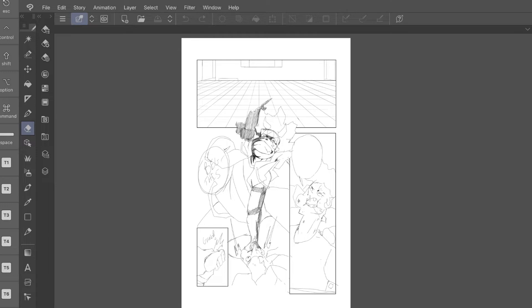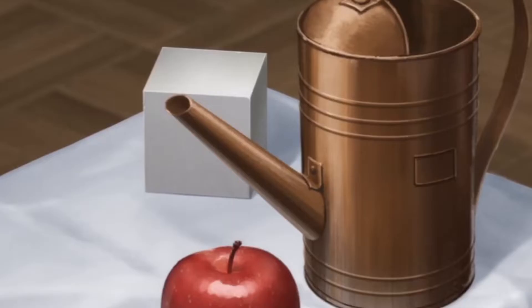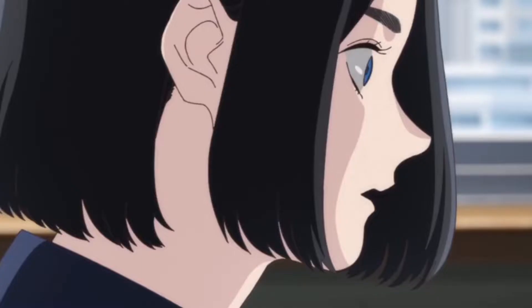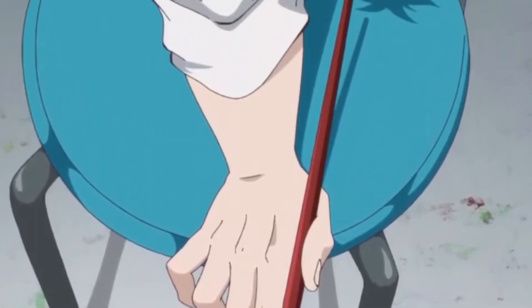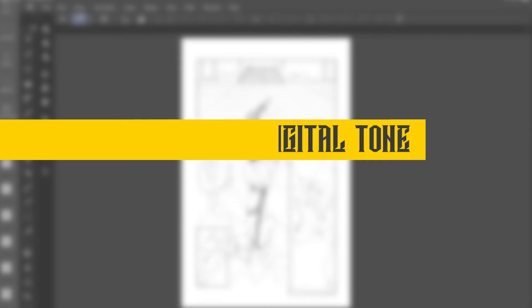Before moving to digital, I want to talk about value. Value in art is the lightness and darkness of colors — that's what we use tone for: to smoothly stratify contrast from light to dark and give drawings a realistic feel. I'd recommend practicing value drawings on 3D shapes, studying how light hits objects. Value will also help when you start coloring, though that's more complex — let me know in the comments if you want a coloring video.